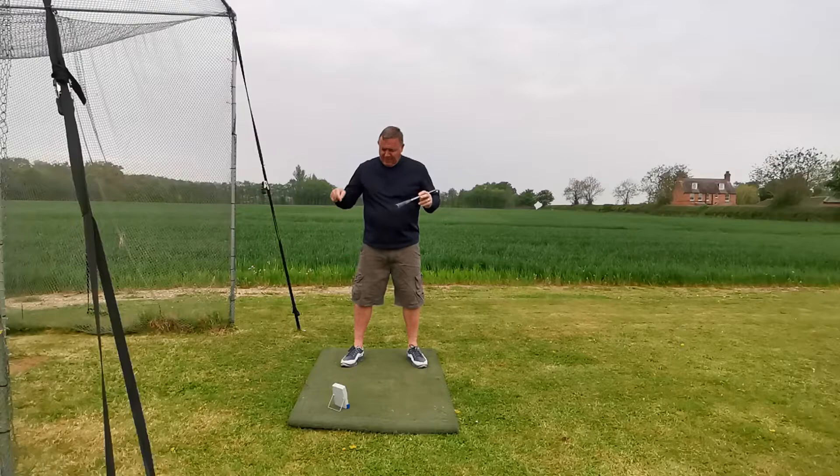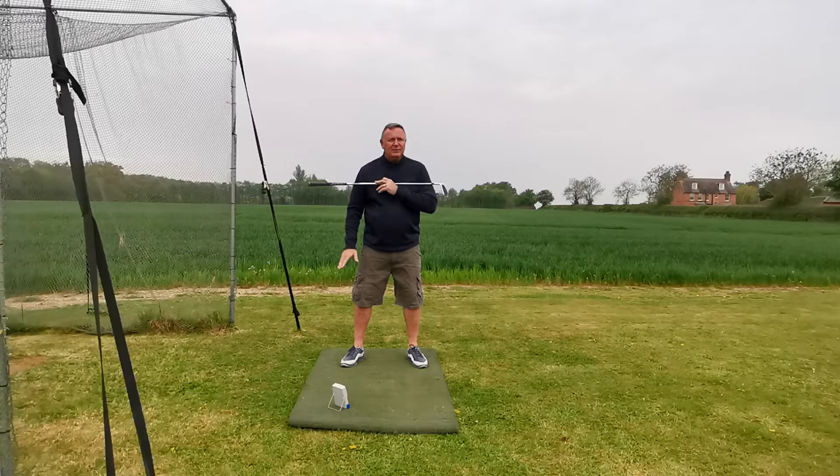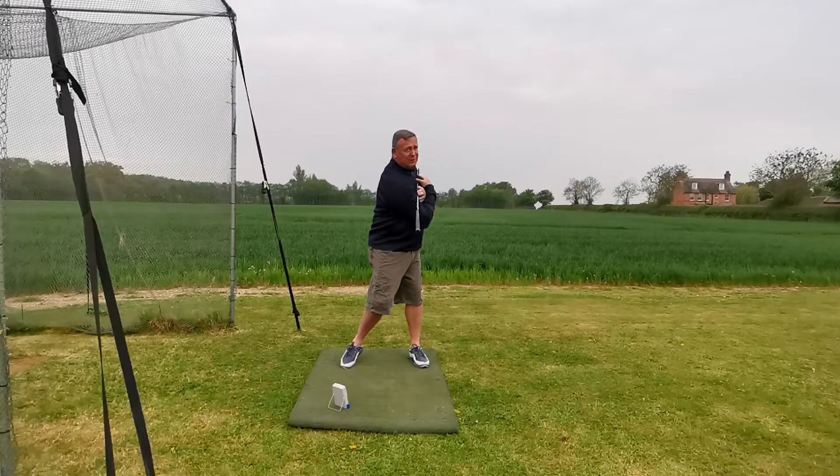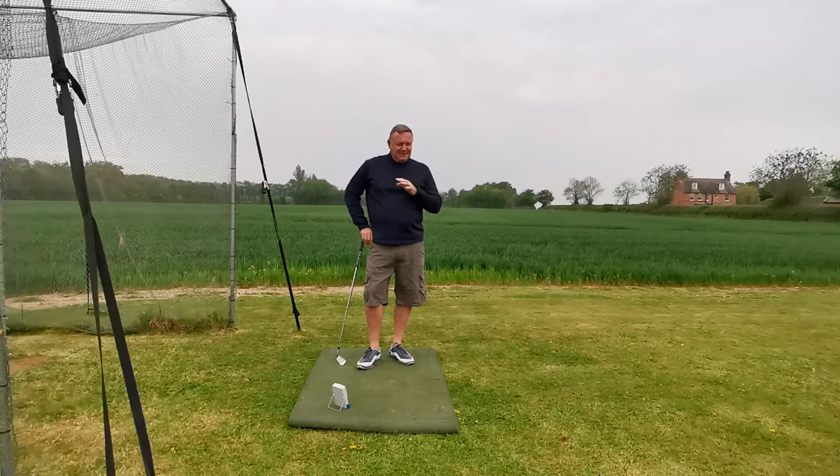We don't have to keep the front foot on the floor. The great Jack Nicklaus, Sam Snead, Arnold Palmer — they all lifted the front foot. I think a lot of older golfers, me included, should do this. If you noticed, I started lifting that front foot especially on the last swing.